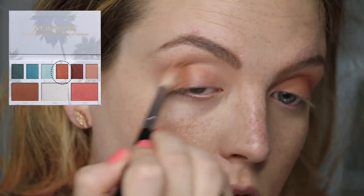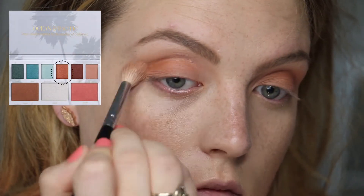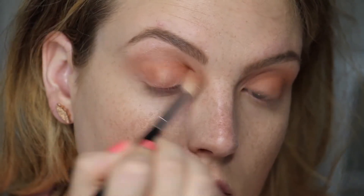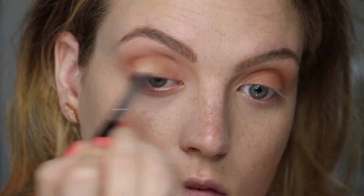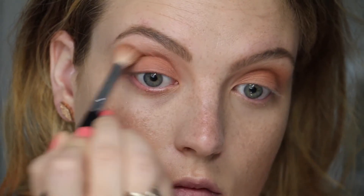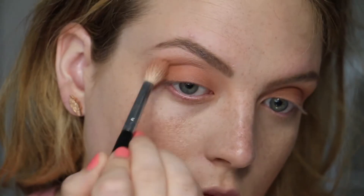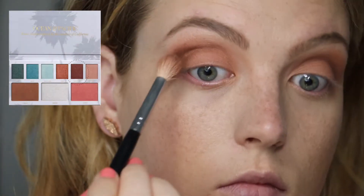First, taking this beautiful bronze shade called Sand with a fluffy brush all over the lid and blending it up into the crease until it fully covers the lid and fades up into the crease area.